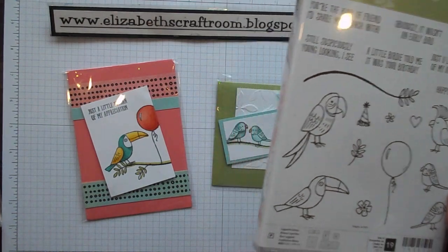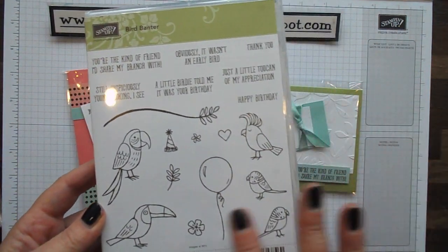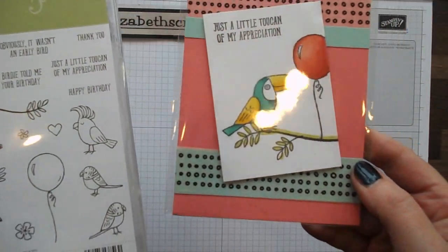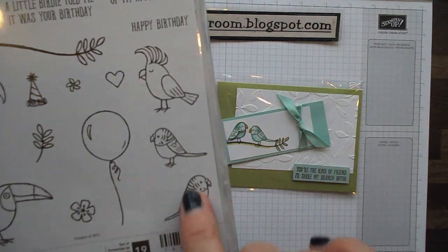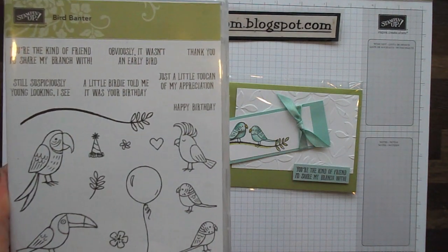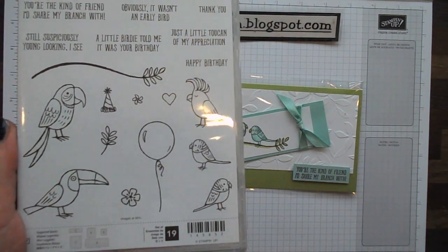This is in the new spring/summer catalogue, and this was one of the first sets that caught my eye. It's got little words in there appropriate to the birds — something like 'just a little toucan of my appreciation,' which I've done here. It's got these really cute little budgerigars, and 'a little birdie told me it was your birthday,' and also 'it wasn't an early bird' so that's for a late birthday card. It's got little flowers, leaves, and even a little birthday hat.